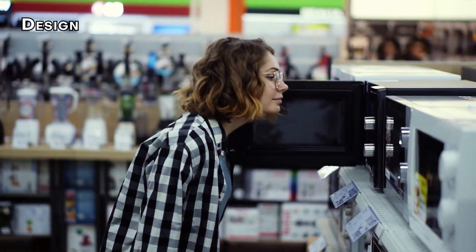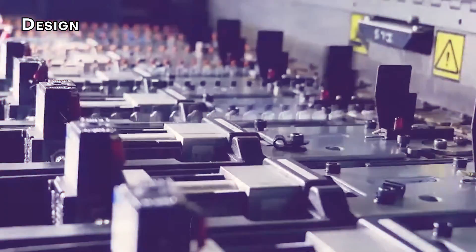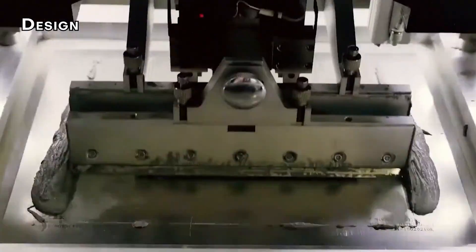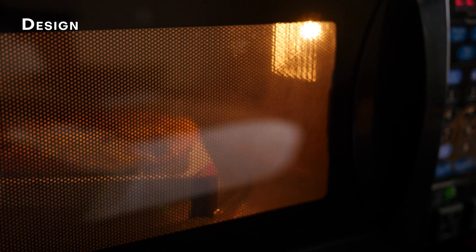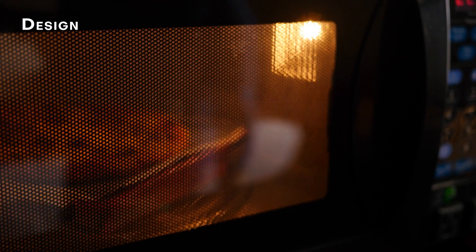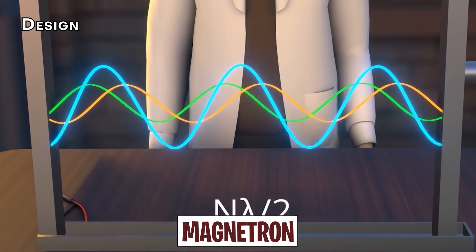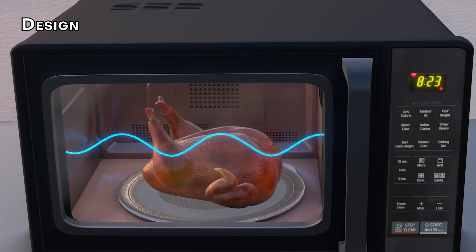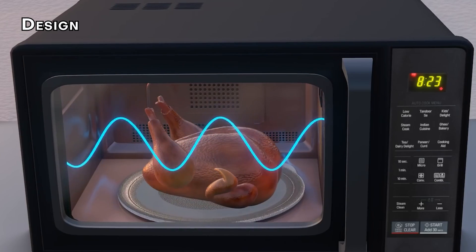Microwaves might seem complicated, but they're designed surprisingly straightforward. The control panel, circuit boards, and motors work together as the brain of the operation, hidden behind a strong metal casing. This casing is attached to the metal cavity where your food sits. A special component called the magnetron generates the microwaves, and a fan called a stirrer helps spread the waves throughout the cavity so no one gets hot and cold spots.